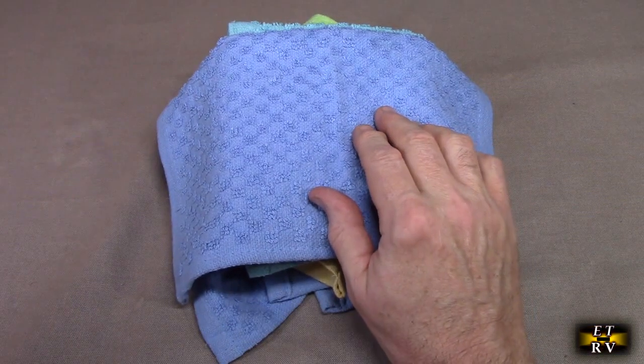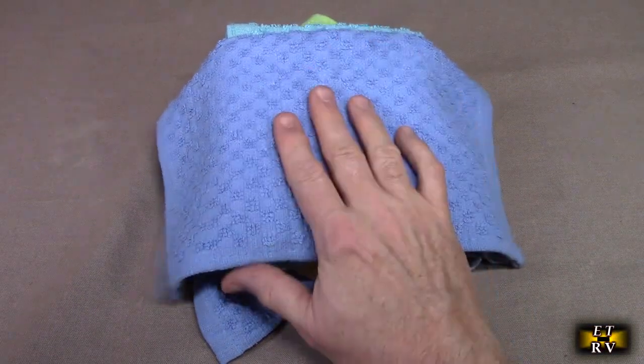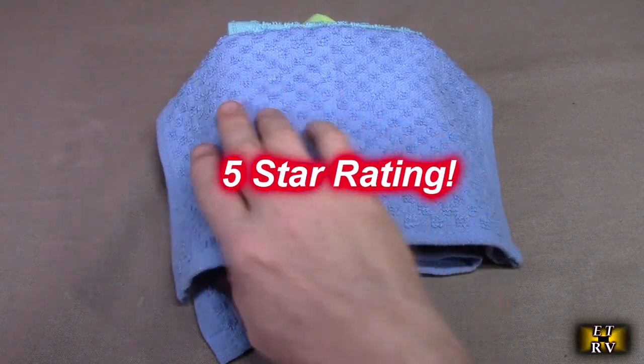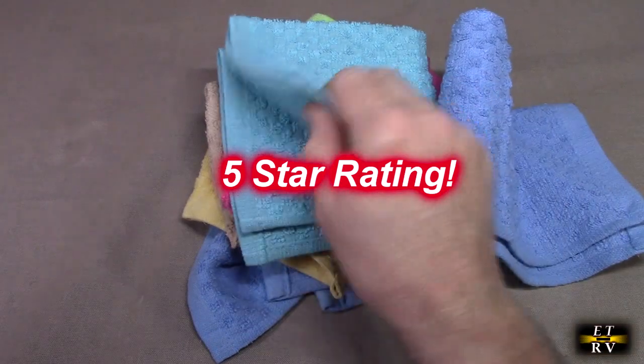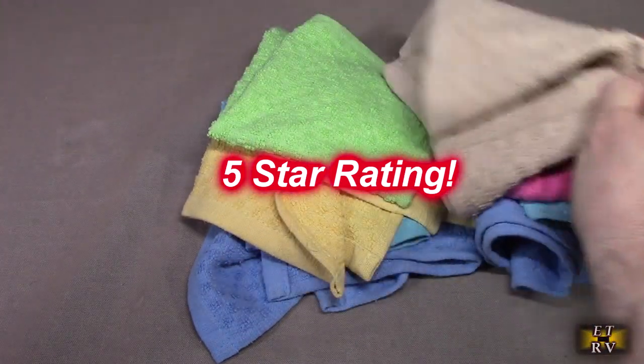I'm going to give this product — the Elaine Caron 100% cotton washcloths in assorted colors, 12 by 12 — a full five-star rating. I hope this video review helped you with your buying decision. Thank you for watching.